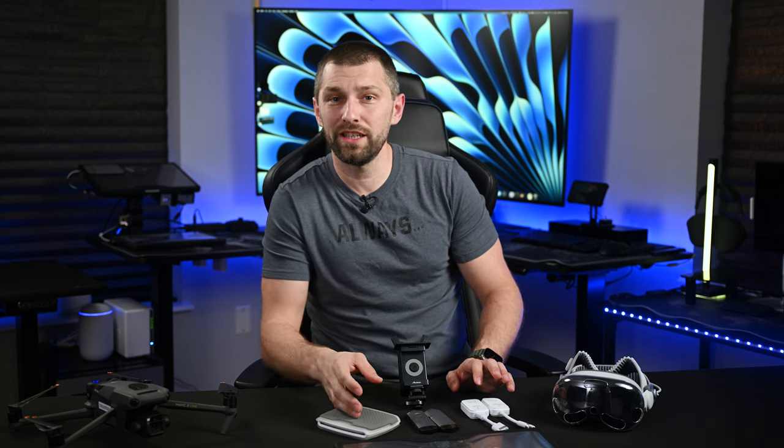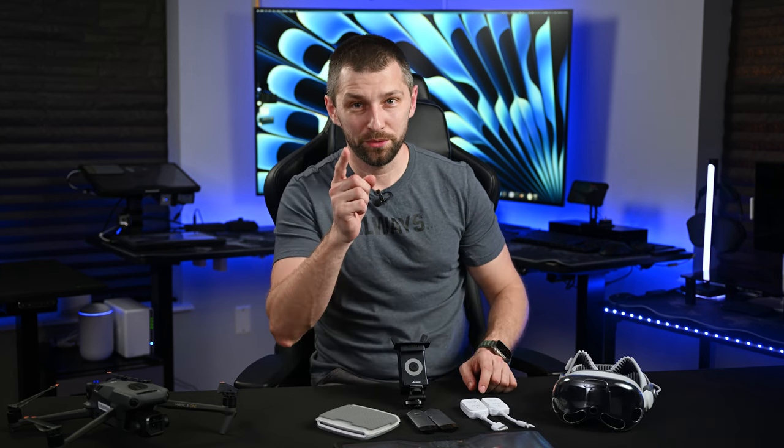That wraps up the video. In the next video, I'm going to check out the full Alpine line from Genki Products. I have to say I'm pretty excited — there are some really cool features and it looks really cool in the headset. Until then, we'll see you next time.